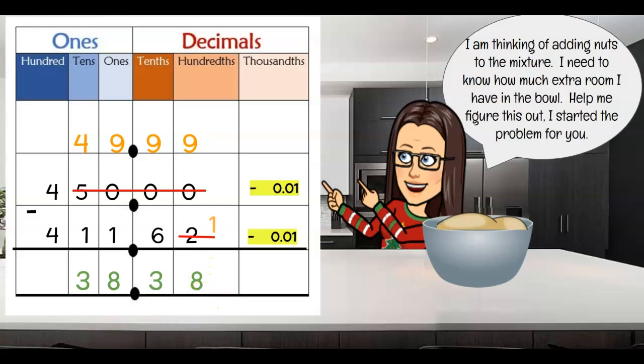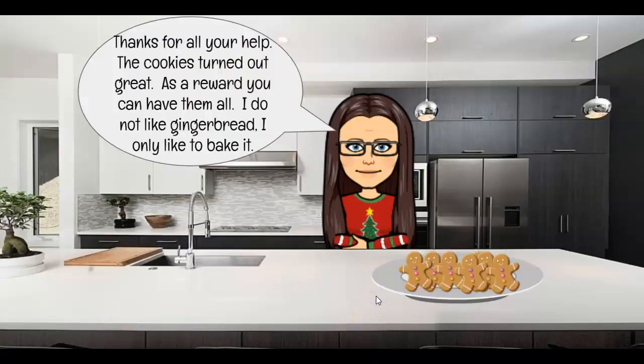I hope you guys had fun. I hope you are doing a lot of baking yourselves. You can have these gingerbread cookies — I love to make things that I don't like to eat — because I want to make sure other people are getting it. I hope you have a fabulous break and I will see you soon. Bye! Oh, I almost forgot — bring in your paper with your work on it and you'll get your sticker. And maybe something else — we'll see. It's a new year, right? Okay guys, bye!